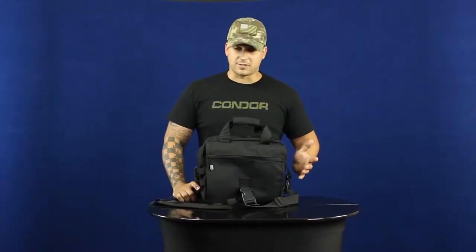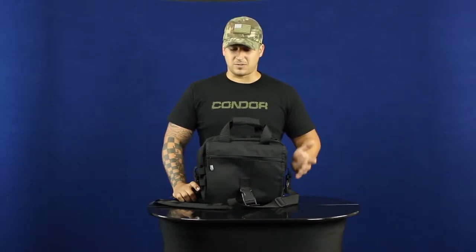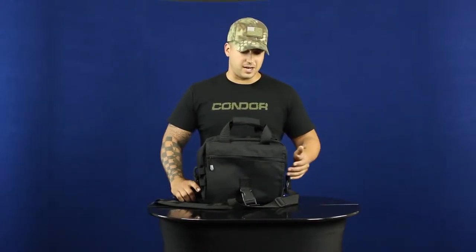Hey guys, welcome back to Condor TV. I'm Mike. Today we're going to be talking about the 157 E&E bag. The bag was designed basically just to be specific for grabbing your essentials and getting out of there ASAP.